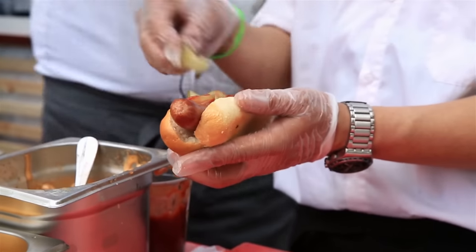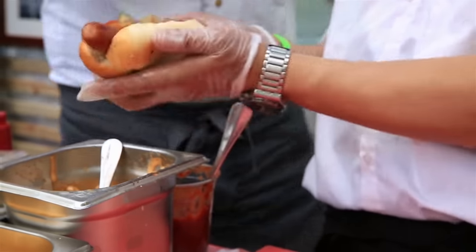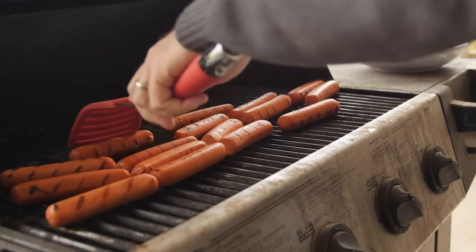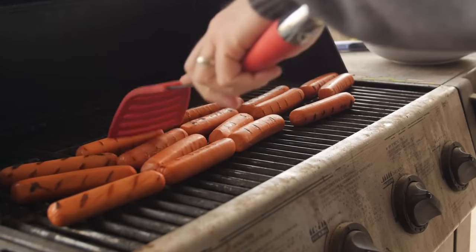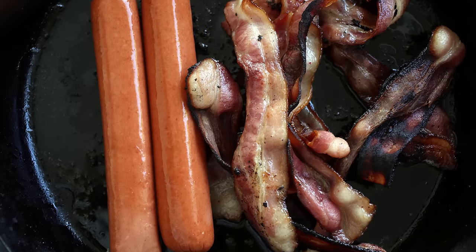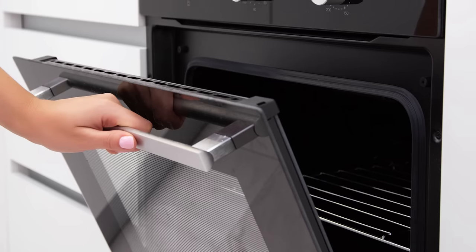The ultimate hot dog can be prepared in a multitude of ways. One of the more popular ones is grilling, which colors the exterior with those coveted charred grill marks and adds a mouth-watering smoky flavor. But for those who don't have a grill, the use of a frying pan, an oven, a microwave, or a pot of boiling water works well, too.